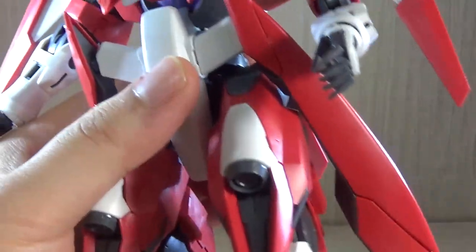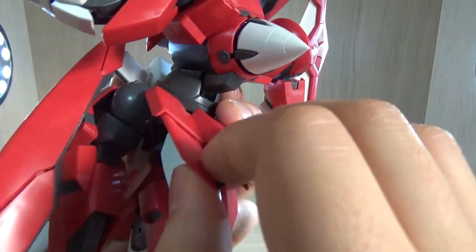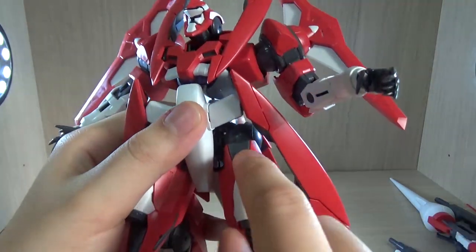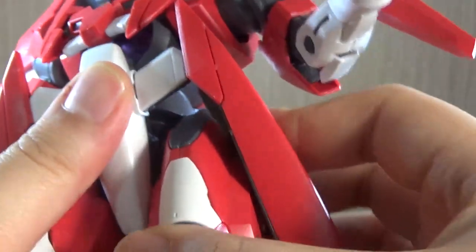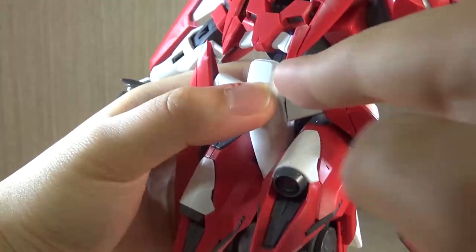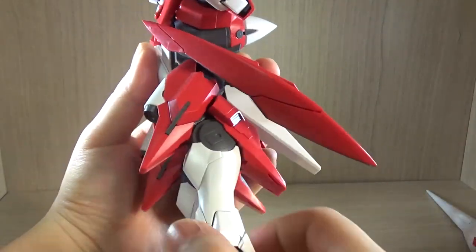Moving the legs will probably cause some things to pop out. Unlike the normal Jinx, we have more thrusters going on here on the back, and there are parts that open to reveal another booster. The back skirts are connected via ball joints to the middle part and can move a little to the side like wing flaps. The main legs are connected in a typical Master Grade style with a big peg going inside — it's a pretty stable and sturdy connection. Articulation-wise the legs don't go up that much due to the structure, and most of the time we see these suits floating rather than walking anyway.